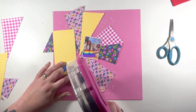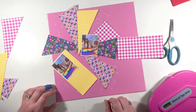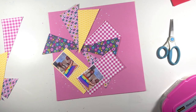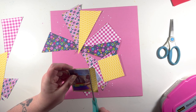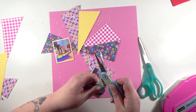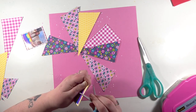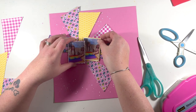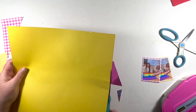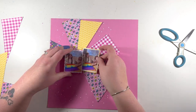I was unsure whether to back the photos with any other layers, but I do decide to add just one extra layer behind each photo. I use the same pattern paper I've already used in the sunburst pattern, making sure the pink gingham one - the one I'm distressing at the moment - goes on the left, so the two pink patterns aren't sat on top of each other. Then I just trim off the edges.